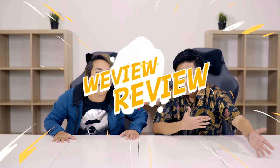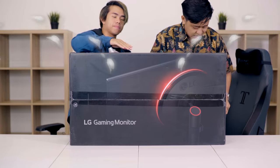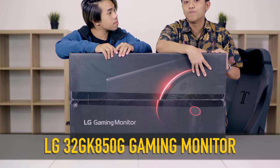Hey guys, welcome back to Review and Review. Today we have an LG Gaming Monitor — right here. Bam! Right here we have the 32DK850D. Now that's a mouthful.